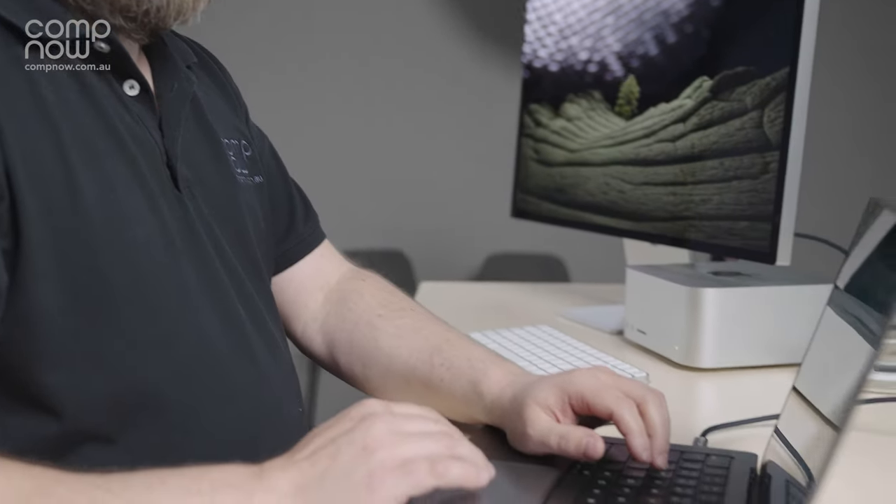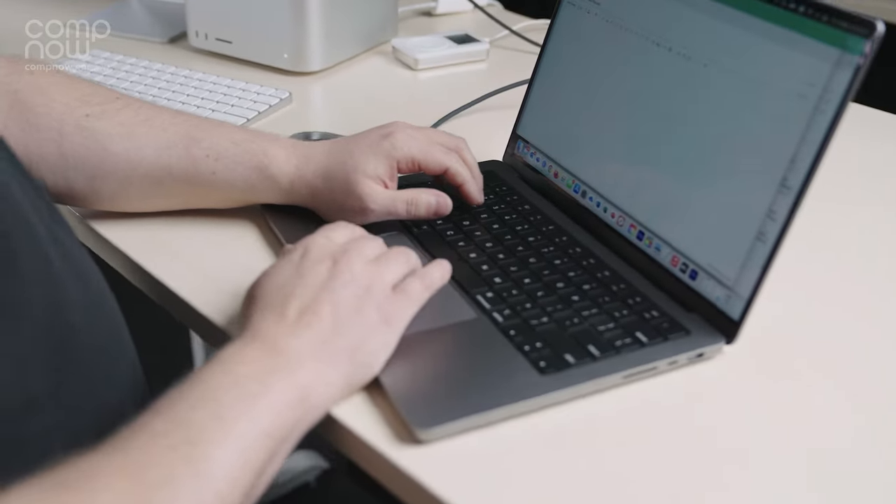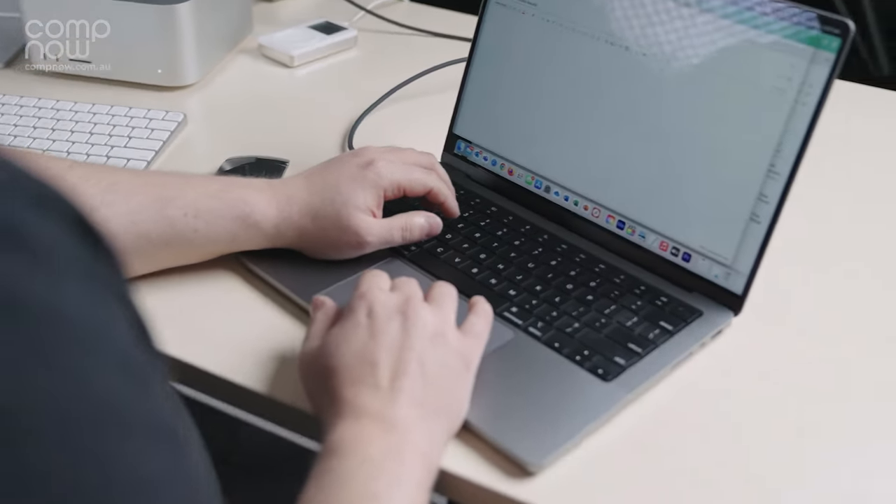Our engineering team, including myself, have recently upgraded to the 14-inch MacBook Pros and we're loving it. No more ramping of fans at the slightest hint of work — everything's fast and quiet, and the battery life is phenomenal.